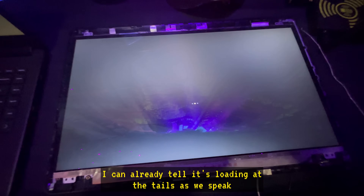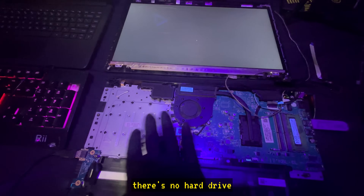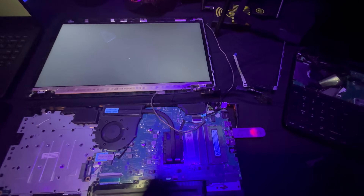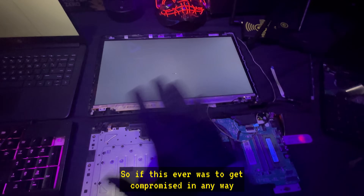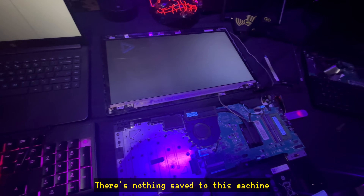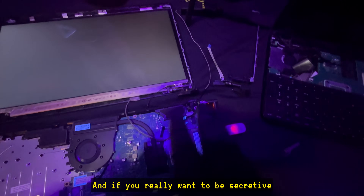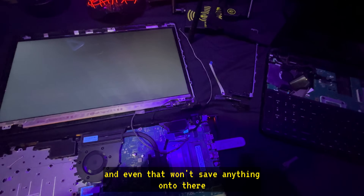It's booting — I can already tell it's loading Tails as we speak. Everything happening right now: there's no hard drive, everything's being done in the RAM. It's all short-term memory between this and the flash drive, and by the time I turn off this computer it just disappears — it never existed. Nothing ever gets saved to the computer. So if this were ever compromised in any way, there is nothing on the computer to compromise. The only thing is what you have here; nothing is saved to this machine, nothing can ever be saved, there is nothing to store data on.